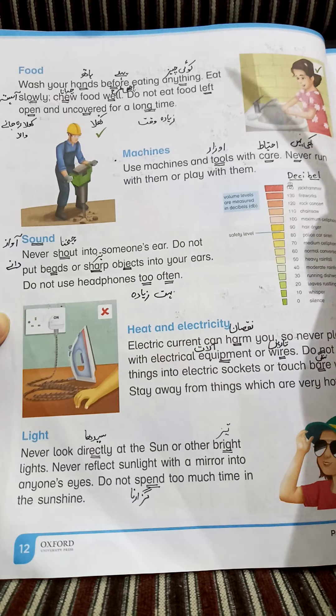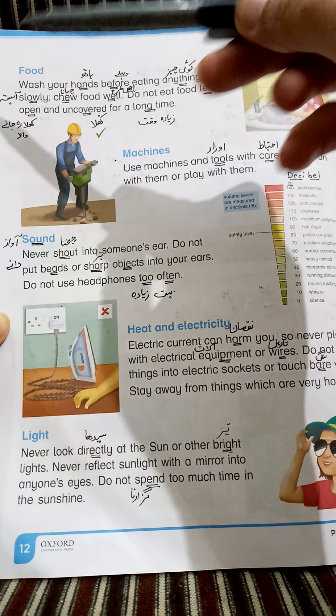Eat slowly. ہمیں آہستہ آہستہ کھانا چاہیے (We should eat slowly). Slowly — آہستہ.